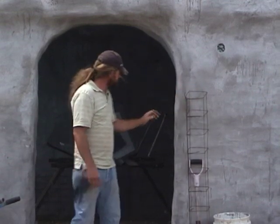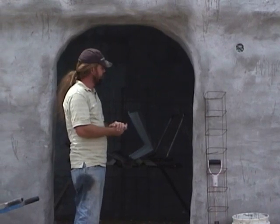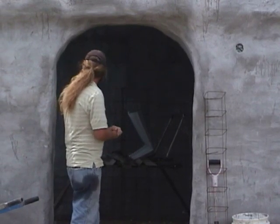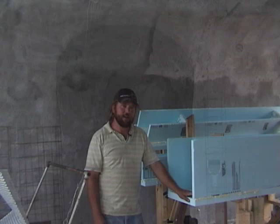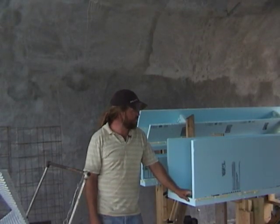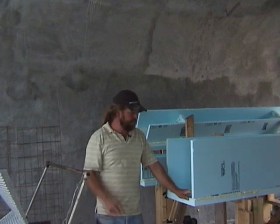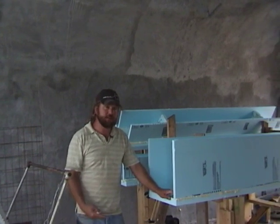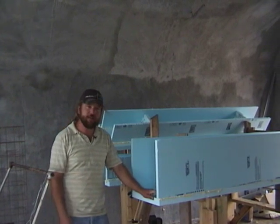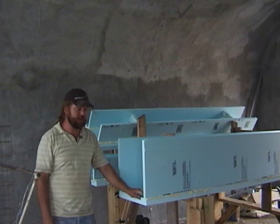What we start with is these insulated styrofoam forms — I can show you one of those. I'm going to show you the beginning steps of the laminated ferro-cement foundation technique. In addition to this being a new way to do a foundation, it's a little easier and a little less expensive, and just as strong — very likely stronger.